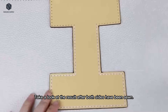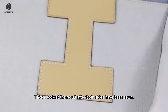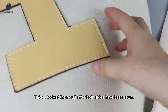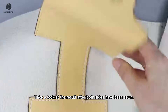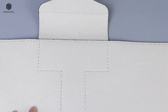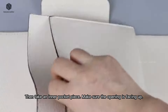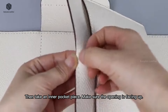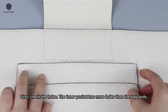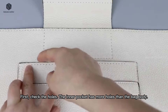Take a look at the result after both sides have been sewn. Take one of the sewn pieces and turn it with the inside facing up. First, check the holes — the inner pocket has more holes than the bag body.